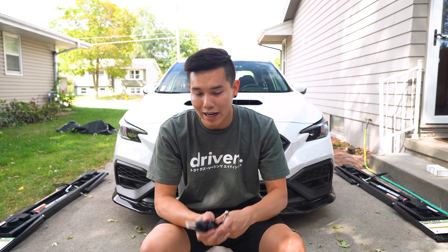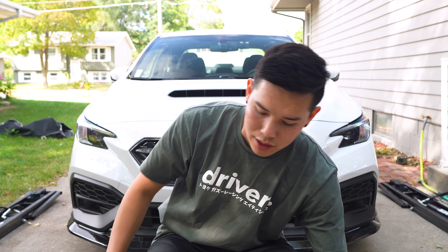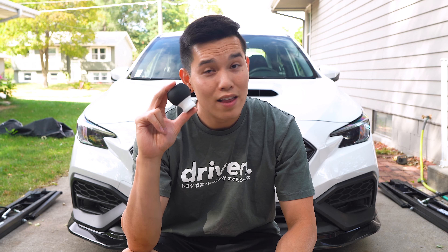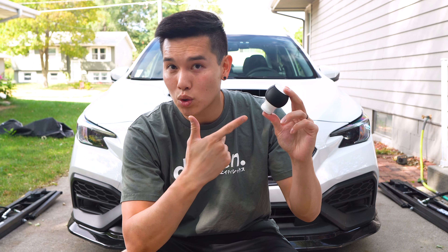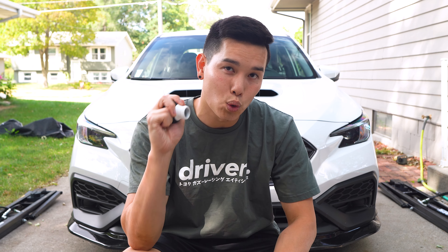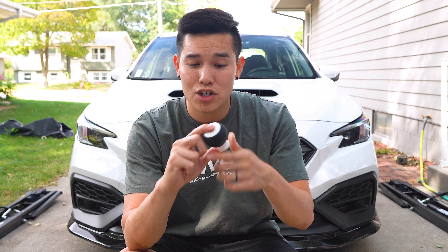They even offer a custom engraving service for your shift knob if you'd like. Now, since I went with just a plain matte black for the reverse lockout, I figured I'd change things up for the shift knob. This is their Fusion shift knob that has a very nice, hefty weight to it. I decided to go with the gloss white to match the white of the WRX. We've got a leather outer that feels great in your hand, and we have the gate pattern engraved on top.